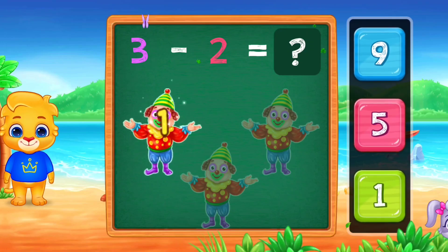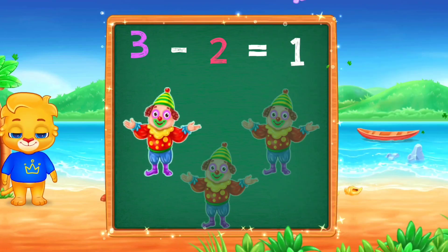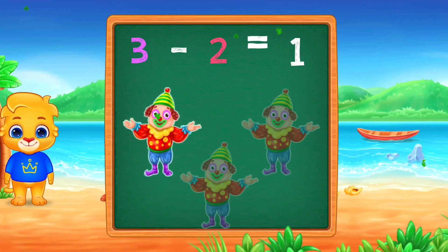One! One! Woo-hoo! Three minus two equals one!